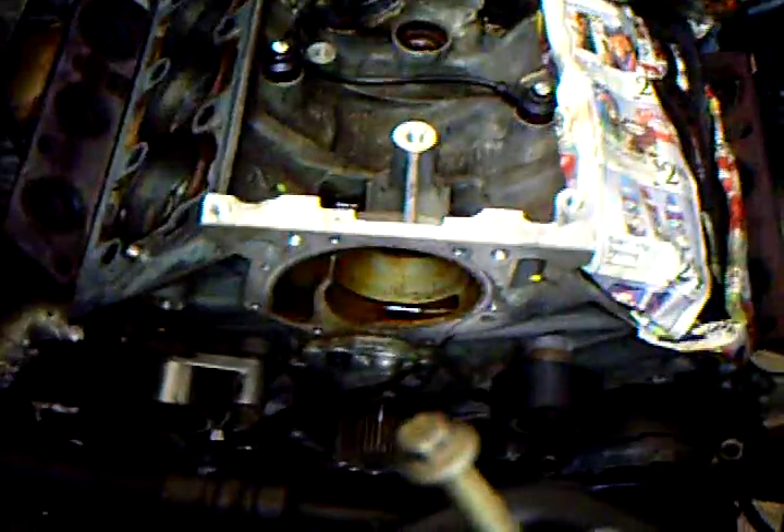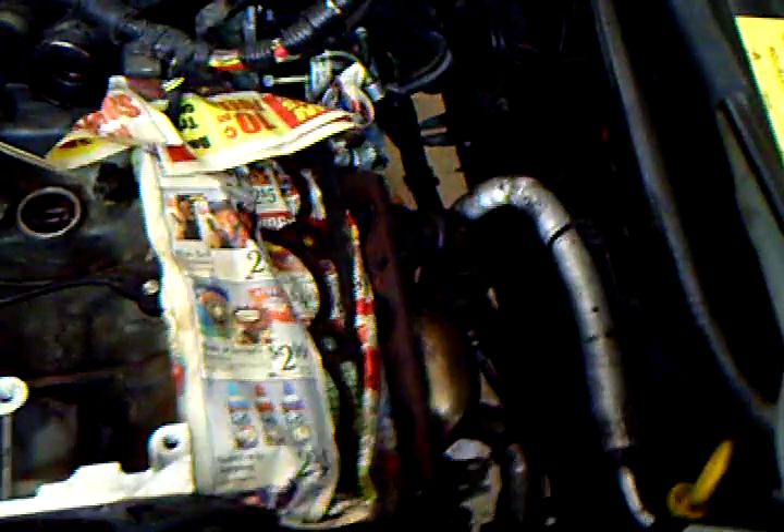Day one of the Land Rover Freelander engine rebuild. If we look under here, you can see the block is completely taken apart. The water pump is off. All the accessories are completely removed in a pile over here. The thermostat is removed — all the hoses, wires, everything.